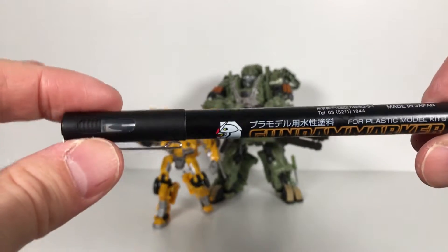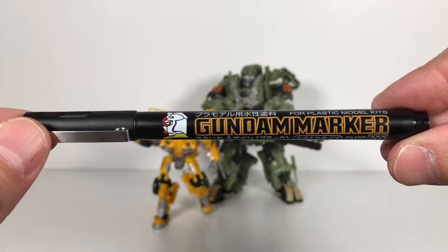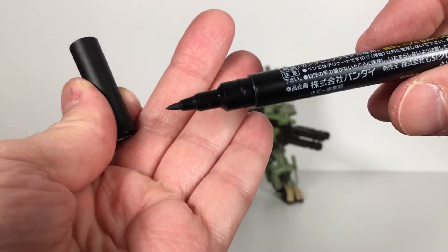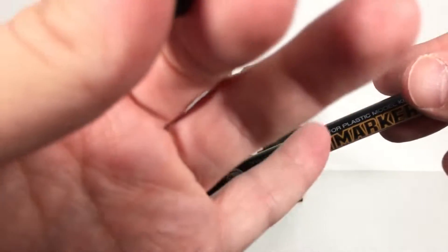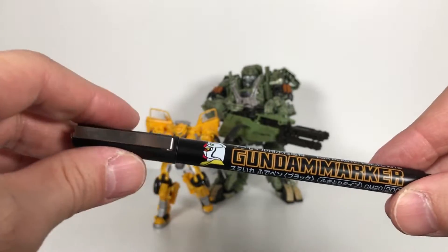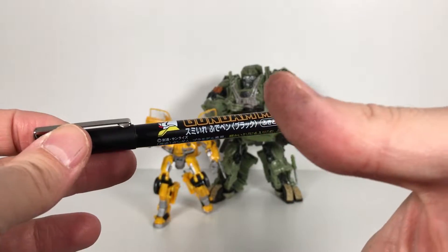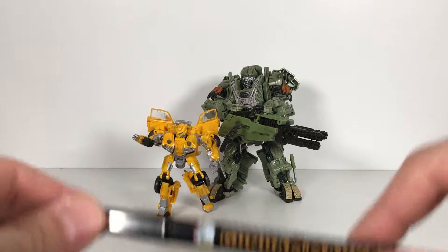Then I found this other marker — it came with some metallic markers I got, but I haven't even used the metallic markers yet on anything. It's got a more felt-like tip to it. I don't know exactly what these are used for perfectly, except for a plastic model. But I felt like it creates that sort of dirty effect that a lot of people seem to get with shoe polish. Look at my fingers — when I was using it, it really rubs off nicely. So that's what I used.